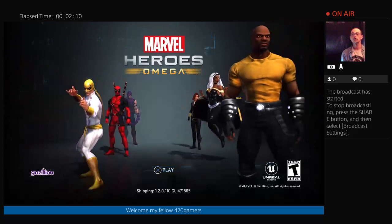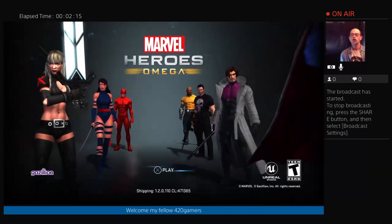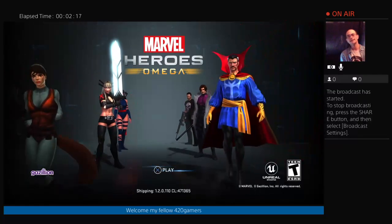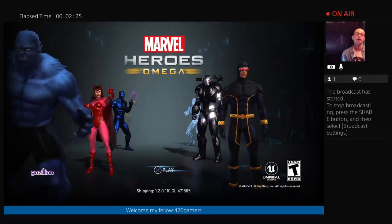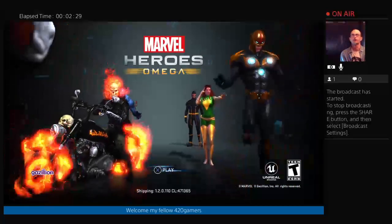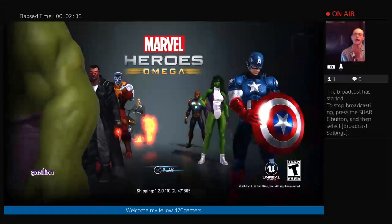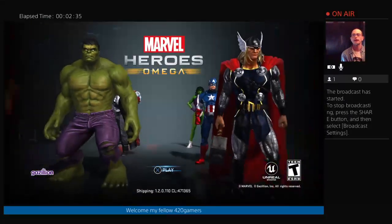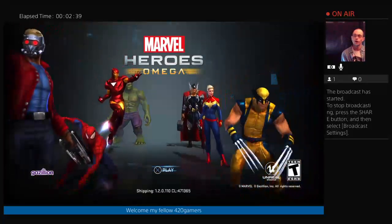All I had to do was plug it in — it popped up as an external hard drive, I clicked into that, hit configure, and it was done. I had it set up in pretty much three or four seconds. As soon as it was done, all my stuff — everything I wasn't able to fit on my PlayStation — was on there.